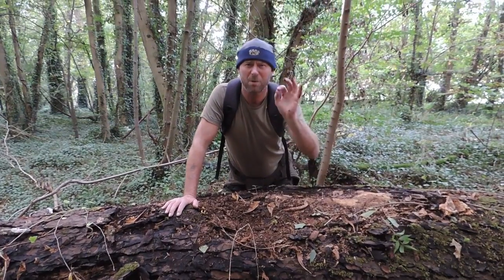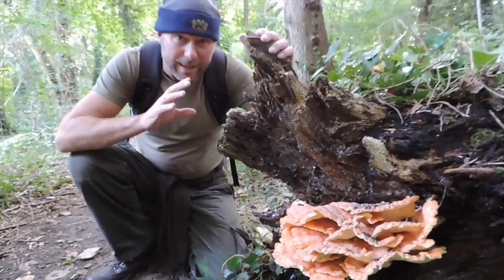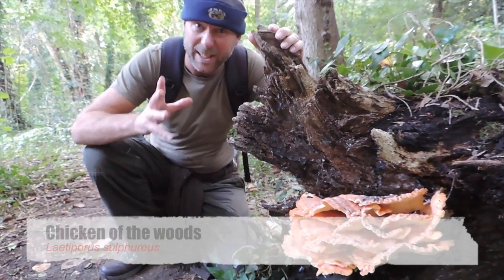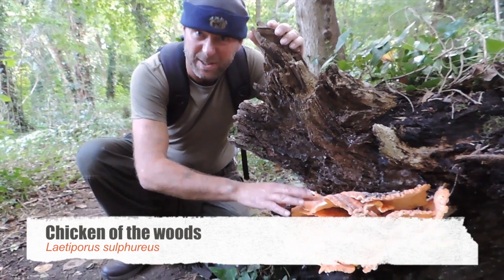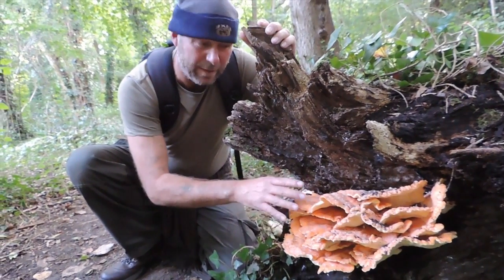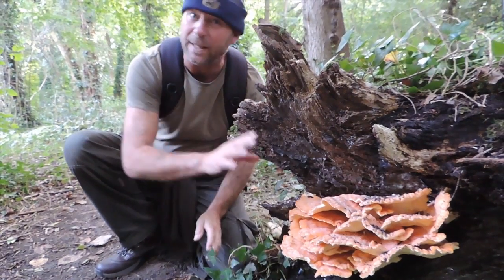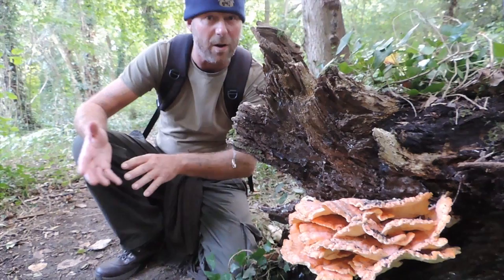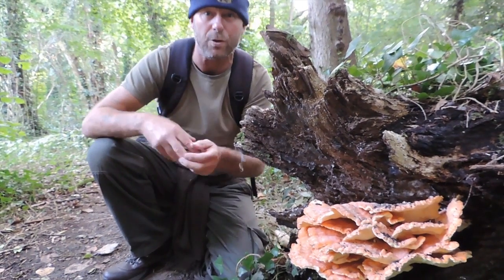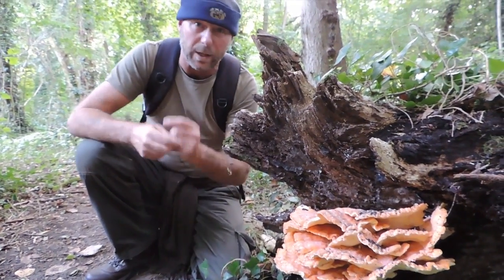Now we're going to have a look at another species with an even more unusual and unique way of how trees decompose. This gorgeous little thing is chicken of the woods fungus — it's gone orange because it's done its thing now, released its spores, and is going over. Two weeks ago this would have been a very sulfurous yellow, hence it's also named the sulfur polypore. This breaks wood down in a completely different way to what we've looked at so far. We saw the oak bracket fungus suck moisture out through its pores, and the southern bracket fungus reduce wood to sawdust.